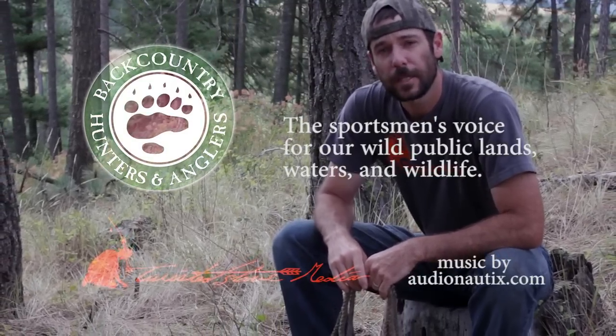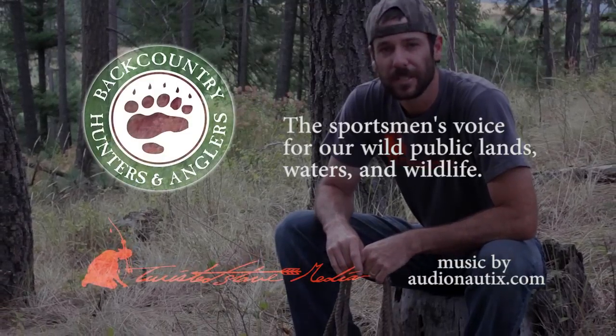That's going to wrap us up for this episode of Backcountry College. But you don't have to wait for the next one — if you want to see more great videos, blog posts and articles, check us out at backcountryhunters.org. And don't forget to check out our Facebook page as well. We'll see you there.